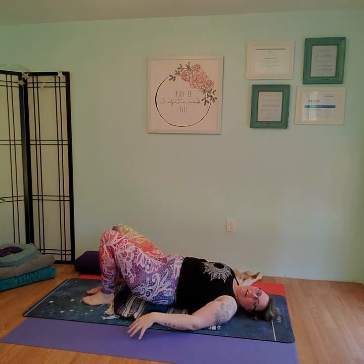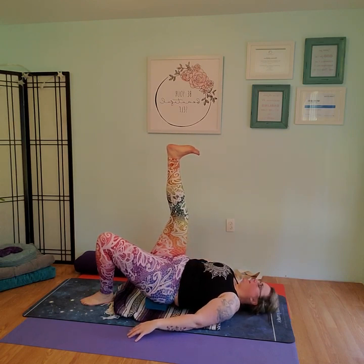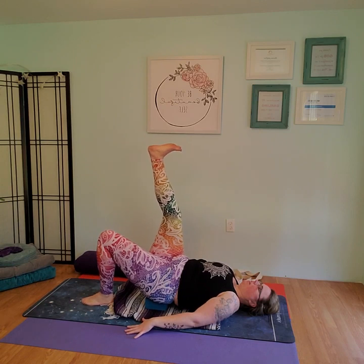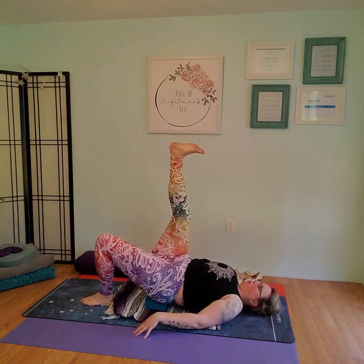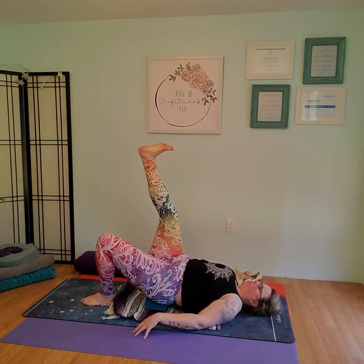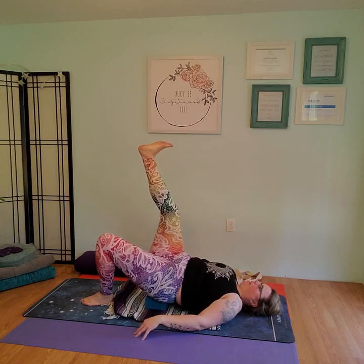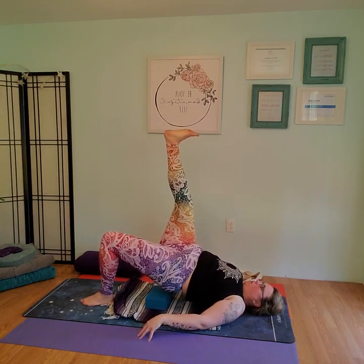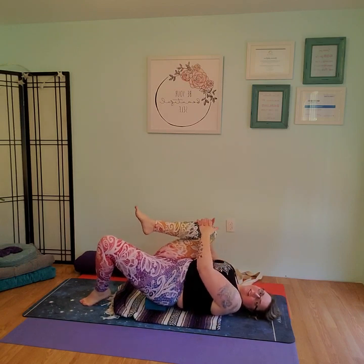Lower that foot to the ground. Now switch sides — bend the left knee, push that one all the way up toward the ceiling. We're stretching the back side of the leg, pushing into the floor, pushing into the right foot. On the inhale, push it up and lift. Exhale, lower. A couple more times. Inhale lift, exhale lower. Last one — push into the floor, lift, hold for five counts, and go ahead and lower. Bend the left knee, reach down, grab that knee, squeeze knee to chest.